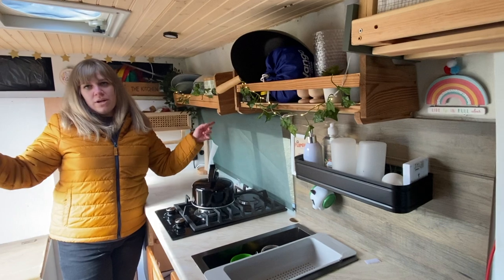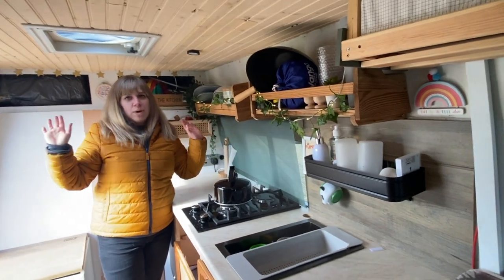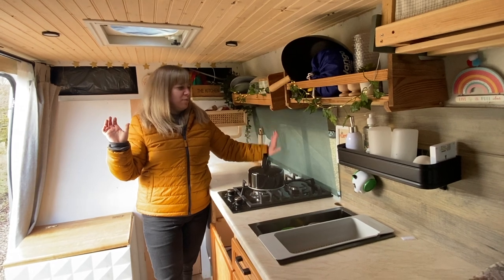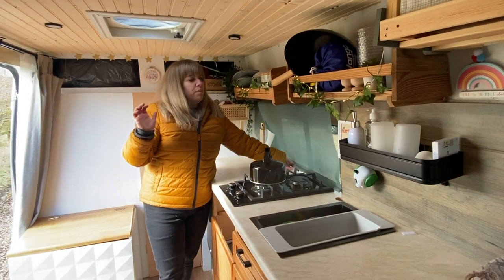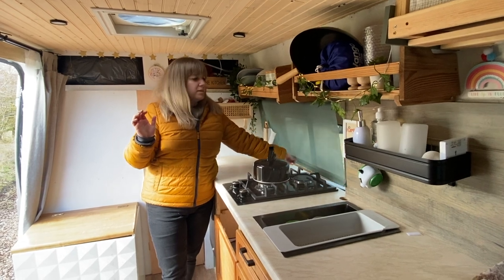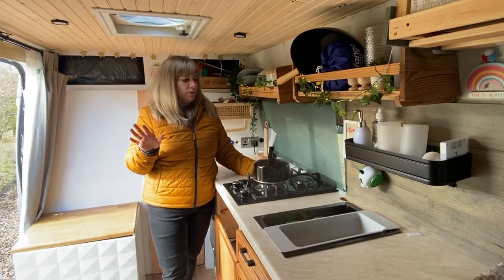We also have this window - both of the windows on the sides I actually put in myself, as well as both of the air vents. They just need a little bit of finishing off. We have this blind here, and I'm going to put another blind up so it's more blackout, because this one is kind of see-through.